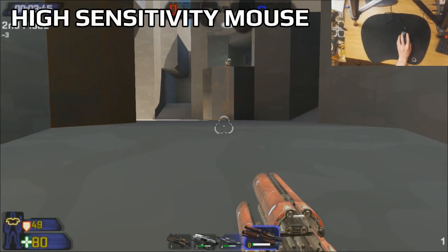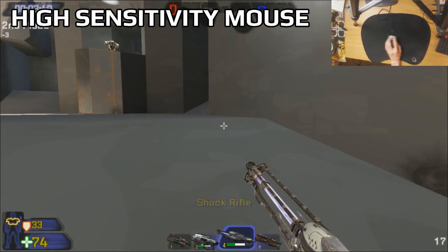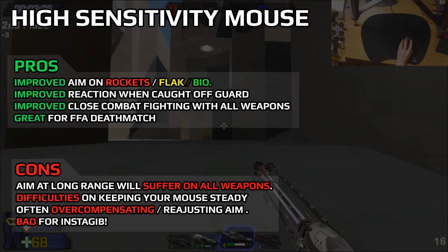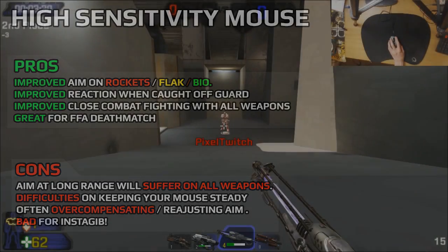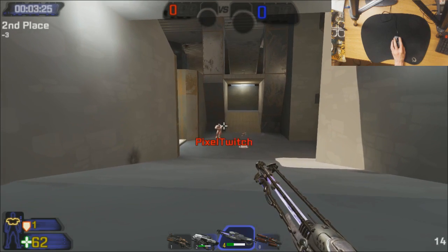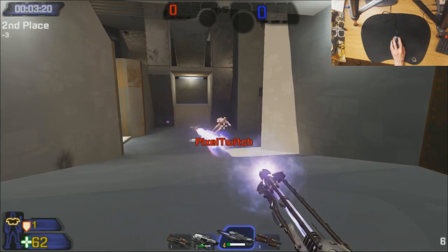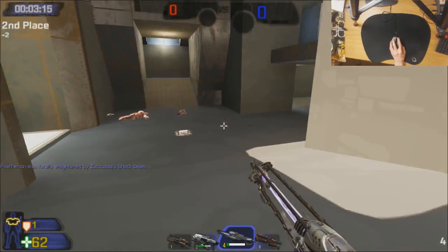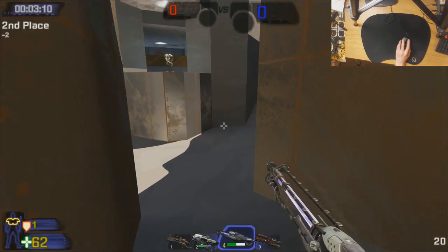If you go the other side of the spectrum and increase your sensitivity, you're going to be incredibly useful in close combat situations, but your hitscan, shock rifle, and sniper rifle will suffer tremendously because you won't be able to hold your mouse as steady. If you watch the crosshair you can see how twitchy it is — the littlest movements really do affect it. This is why I use a balance of both, to use my hitscan, snipers, and also my rockets and projectiles.